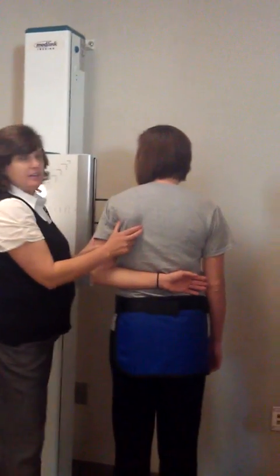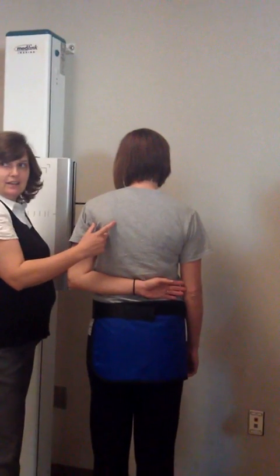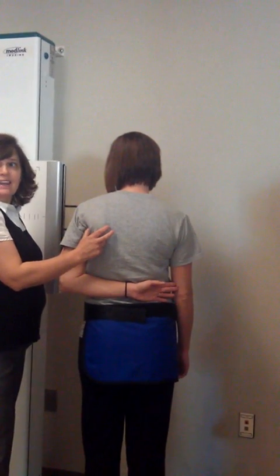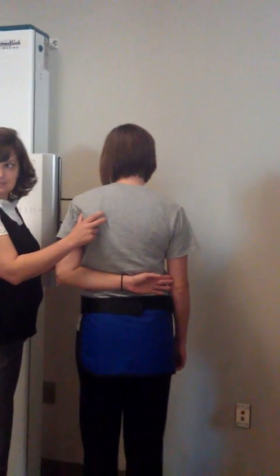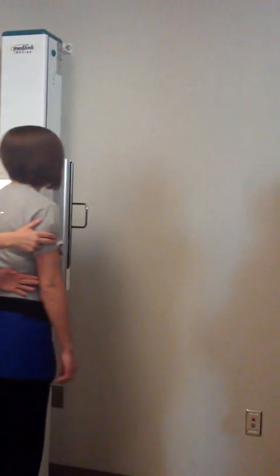Do you see how her scapula sits down there? So we're going to refine both borders — we're going to get that one. We're not paying attention to how oblique our patient becomes.